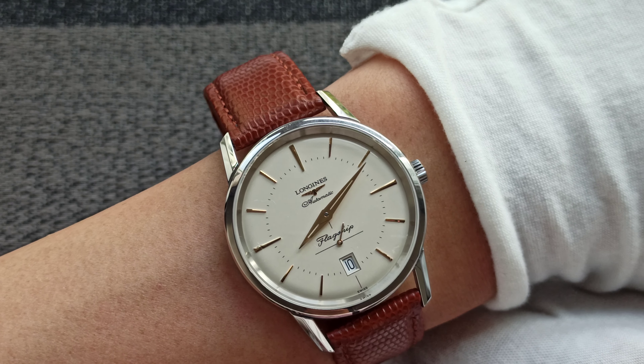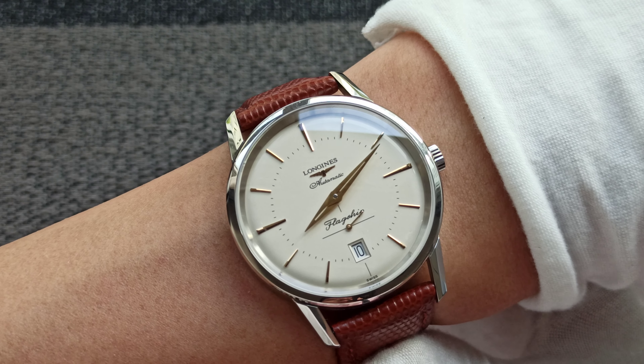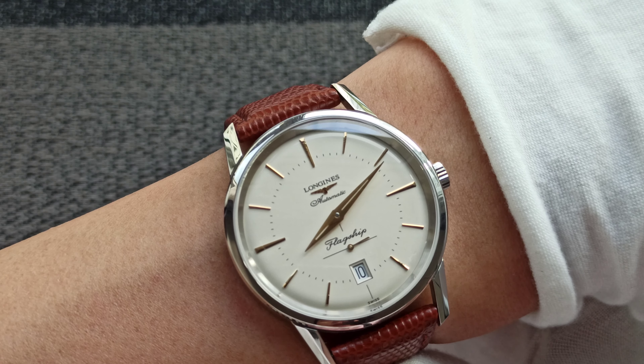Longines has got a huge library of designs that you can tap on and modernize, as it has done through its heritage lines.